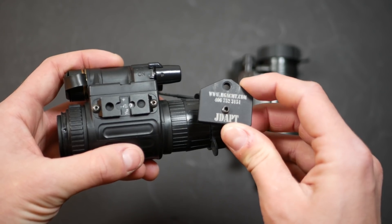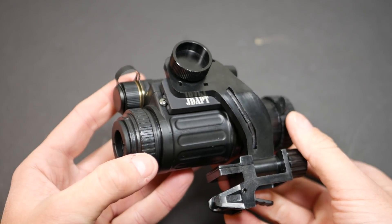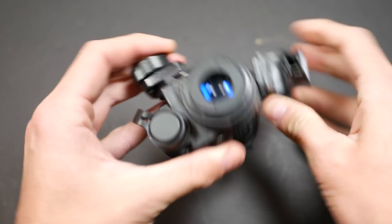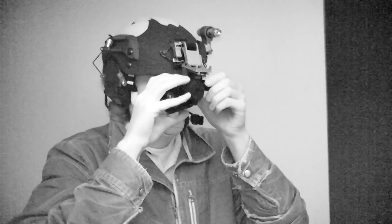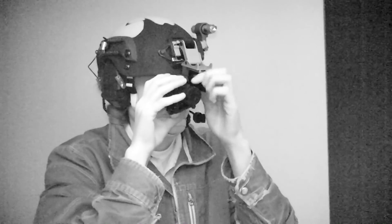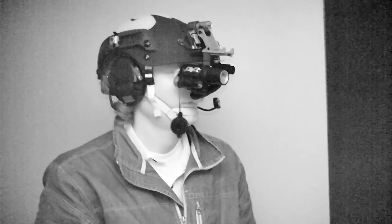One option is the JDAPT plate. This basically just slides onto the side rail, is held in place with a set screw, and gives you a tripod mounting hole so you can use it with a standard J-arm — hence the name JDAPT. This works reasonably well. It's really not ideal, but it's probably the best way to use one of these, and I think that's how most people that have NVMs are choosing to run them, on JDAPT plates.